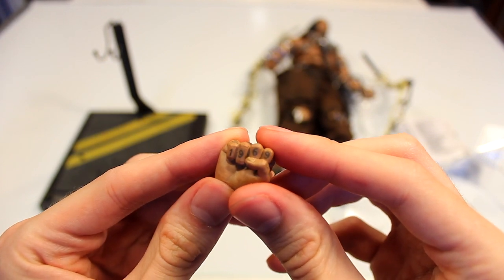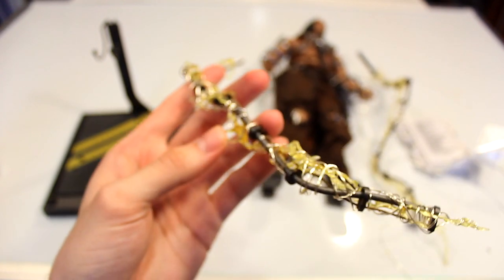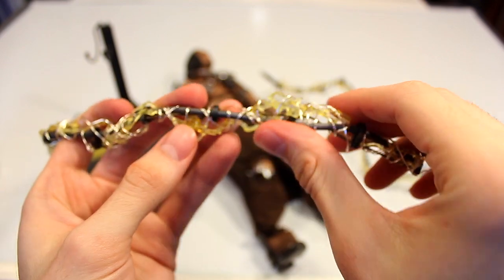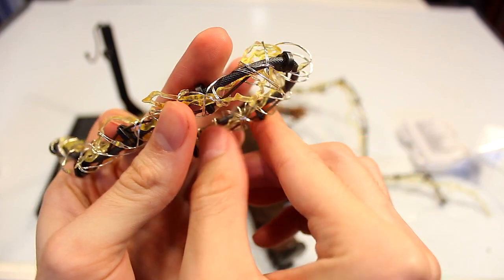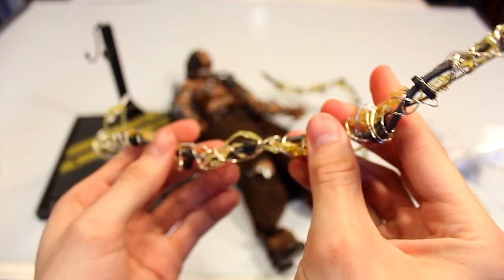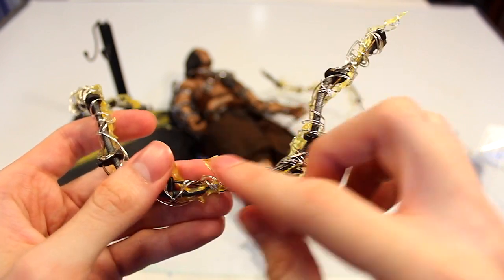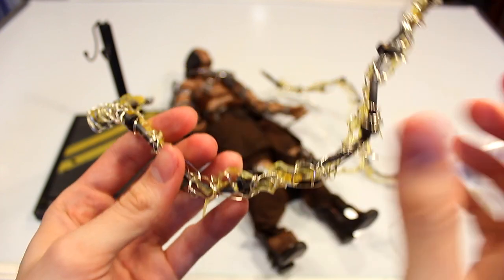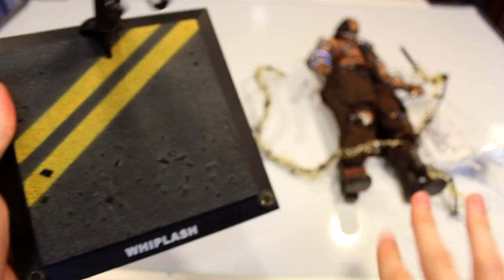You have different symbols on each of the fingers and tattoos on this hand — it looks like it says 1969 on this one. You have the electricity effects whips, and the cool thing about these whips is they have a wire in them so you can bend them in different ways and they hold their shape. They have a flexible rubbery electricity effect on the outside, and I've wrapped mine in some lights.